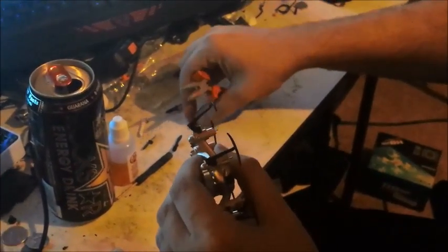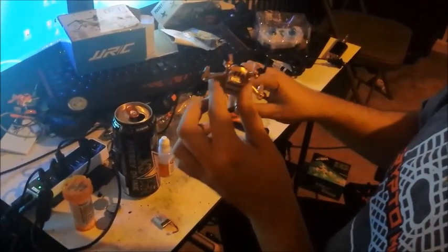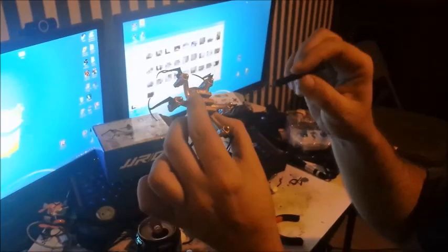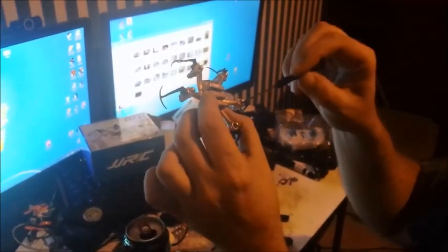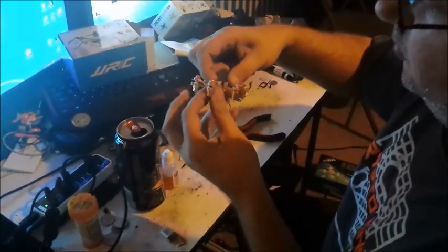Once you've got the propellers off and laid out like they're supposed to be, next you take the screwdriver and unscrew all of the little screws. Not only do you have to unscrew the two screws at the base of the casing, but you also have to unscrew all of the screws that hold the prop guards in, because they're also holding the case together. Once you have all the screws out, it'll just pull right apart really easily.